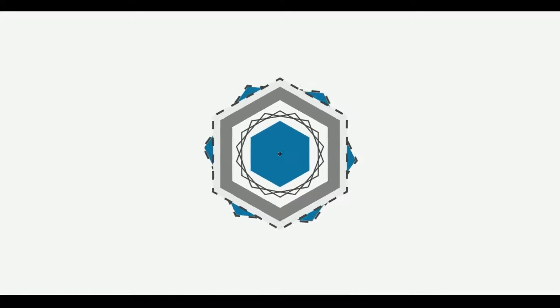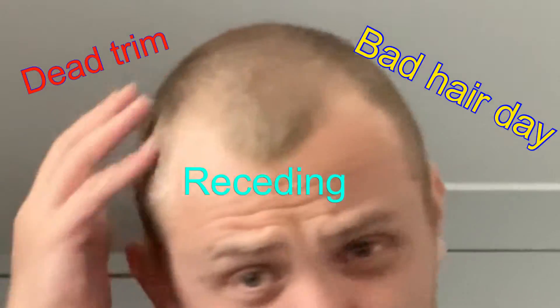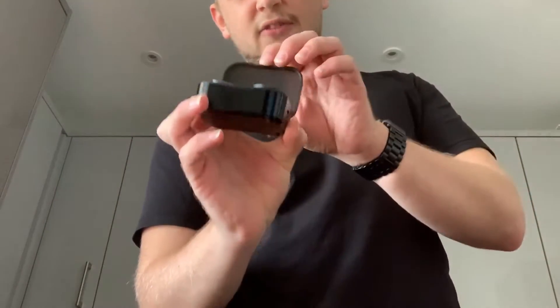Hello everybody, my name is Robert and this is Review Clue. As you may have thought from that intro, I am not drowning in bitches. The trim is good, but it's not that good. What I am drowning in, however, is these flipping wireless headphones. Truly wireless headphones.